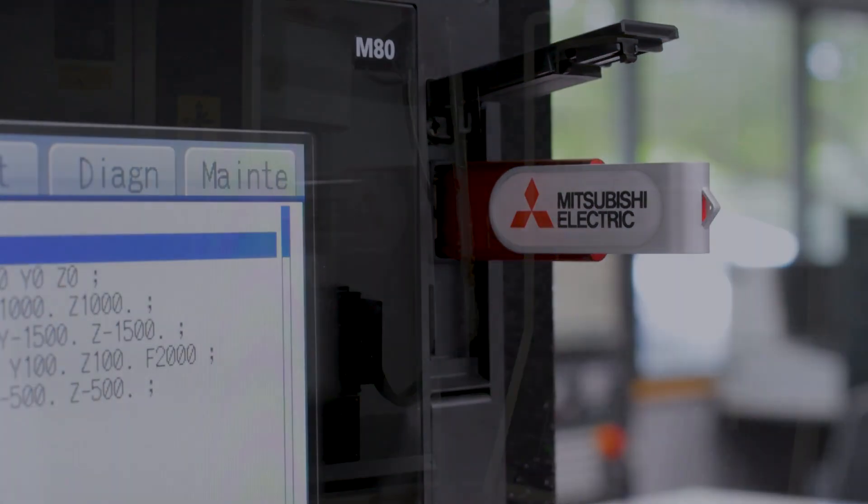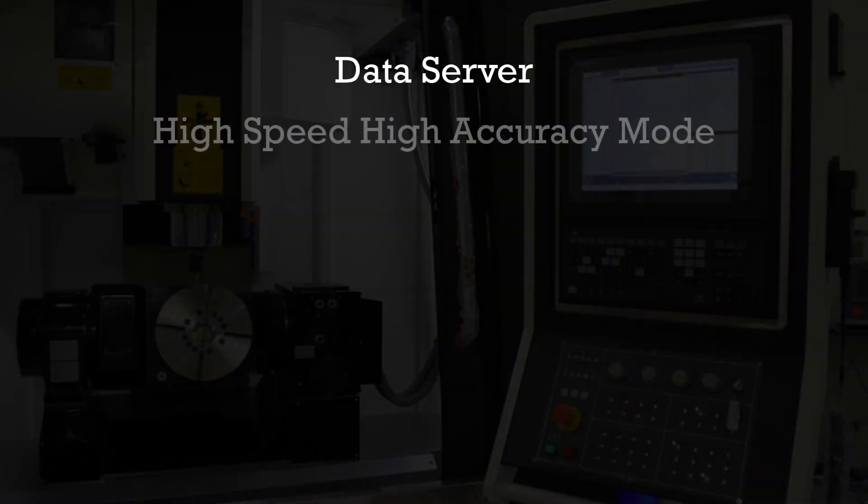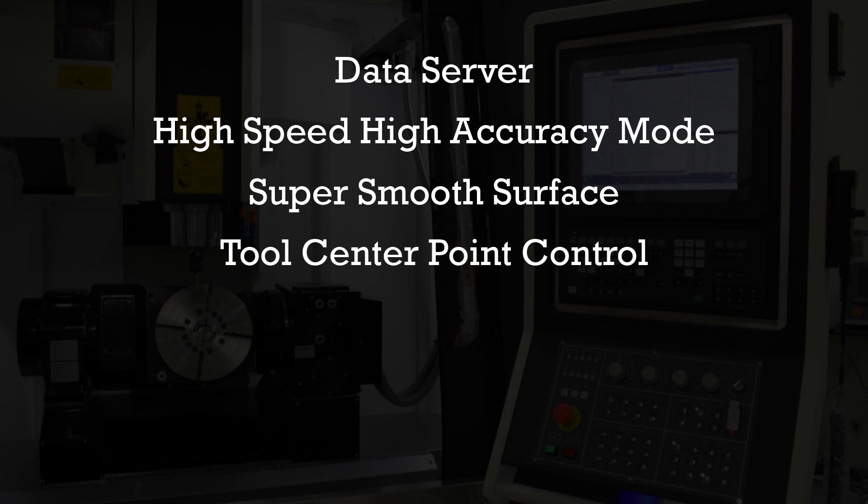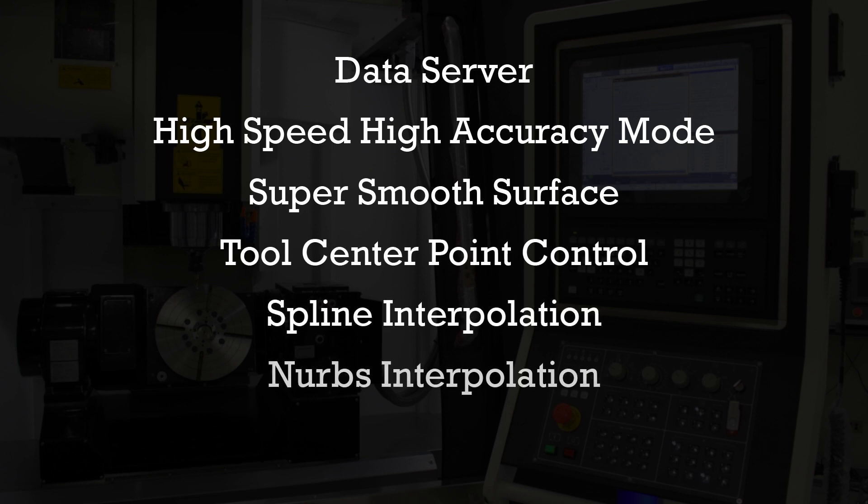Depending on the builder, many of these controls also come with standard features such as data server, high speed high accuracy mode, super smooth surface, tool center point control, spline interpolation, NURBS interpolation, and tolerance control, just to name a few.